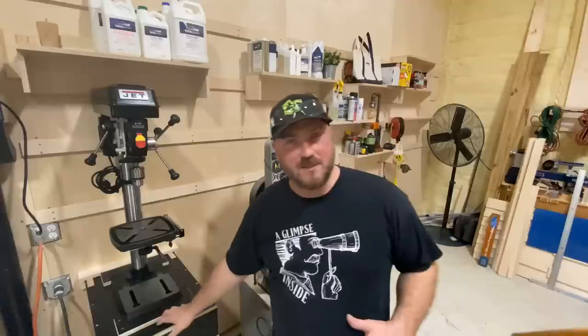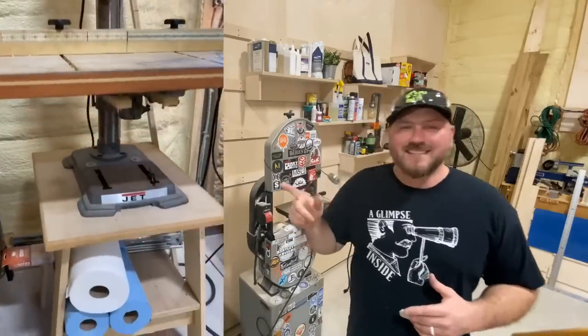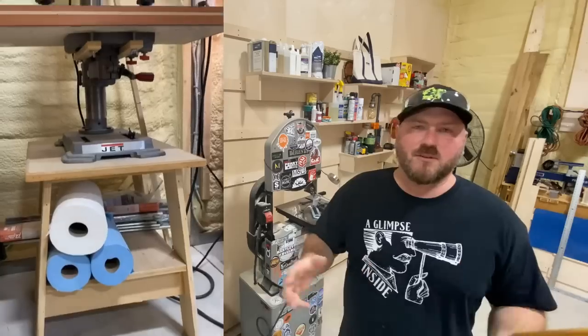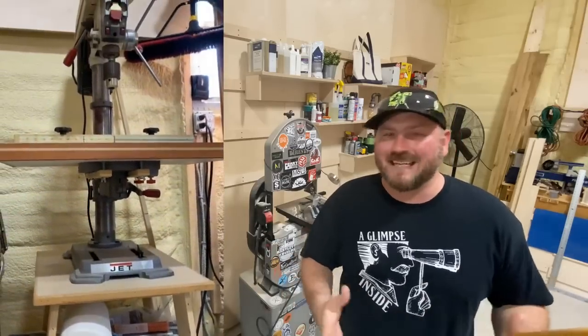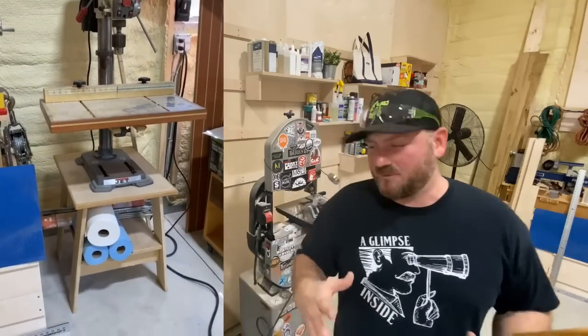This project right here is this drill press stand. It's been a long time in the making wanting to do one of these. I'm going to show you my first one here. This was an older drill press I got about 10 years ago, and I threw this little A-frame stand together and it served its purpose. It wasn't mobile, it didn't have much storage, and it's really just an eyesore.